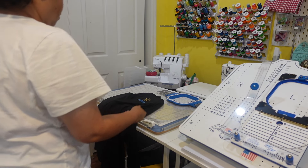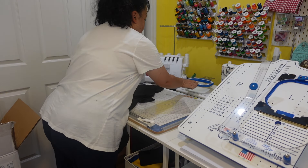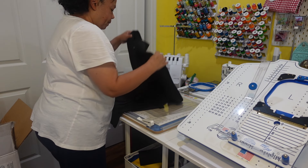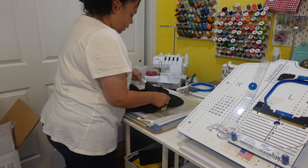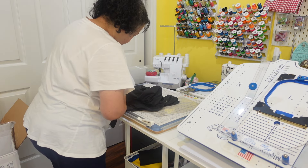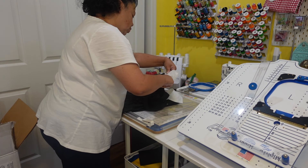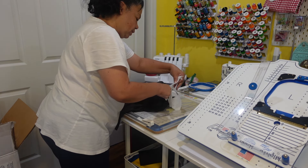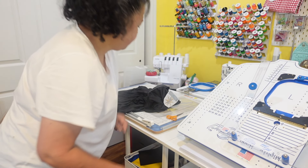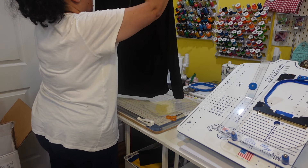Okay guys, I am on my last shirt here. I finished — all the machines are now shutting down. This is the last shirt of the pile. Just got to cut around the embroidery, package it up, and then deliver to the customer.